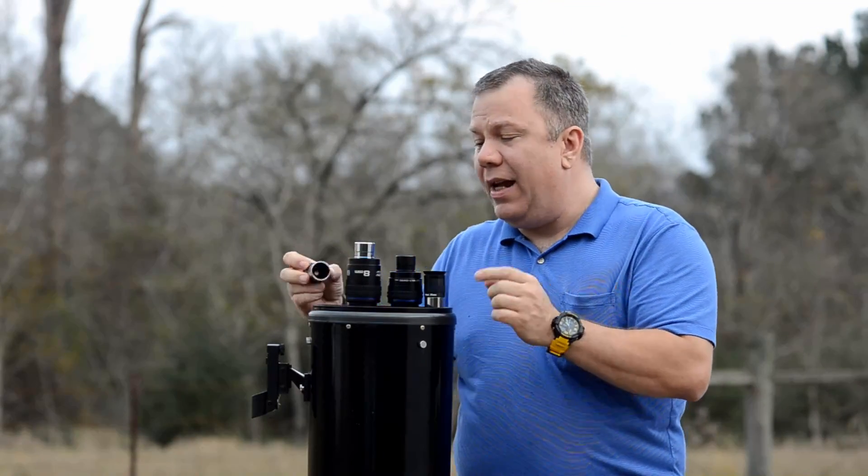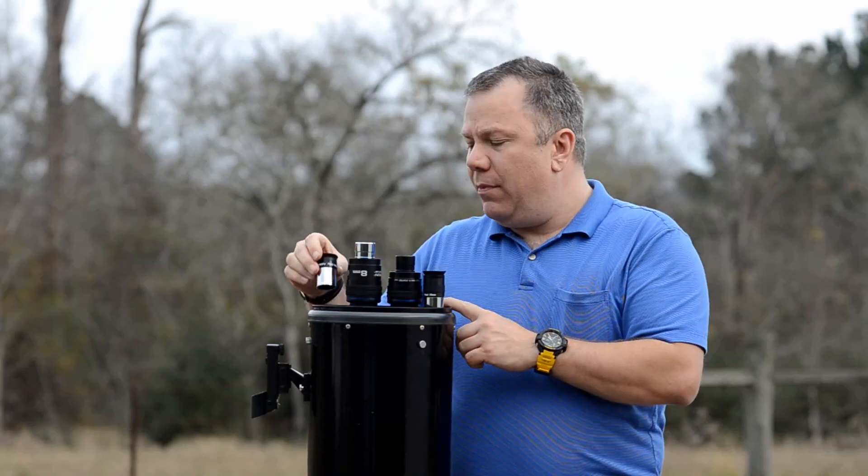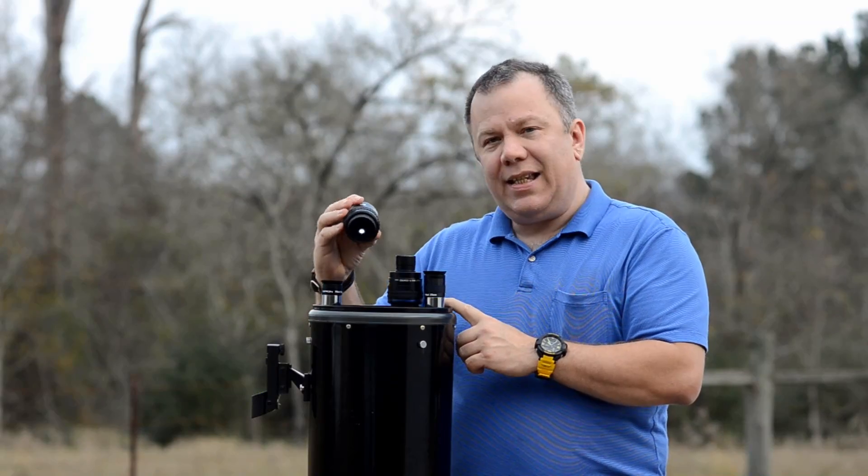Now the same holds true down here with the smaller eyepieces. This is a 9 millimeter Plossl, this is an 8 millimeter Stratus. The Plossl is a 52 degree, and the Stratus is a 68 degree.